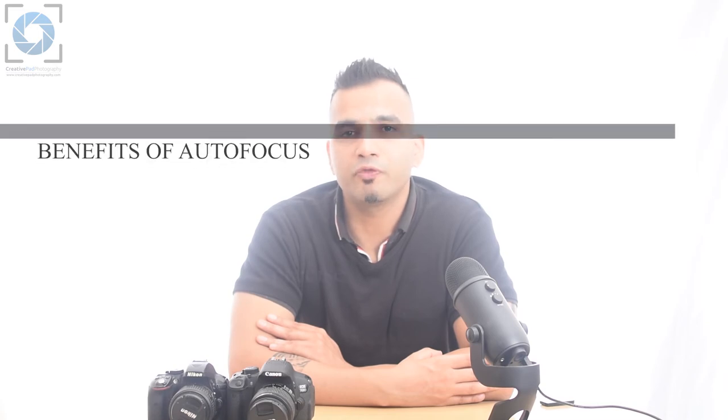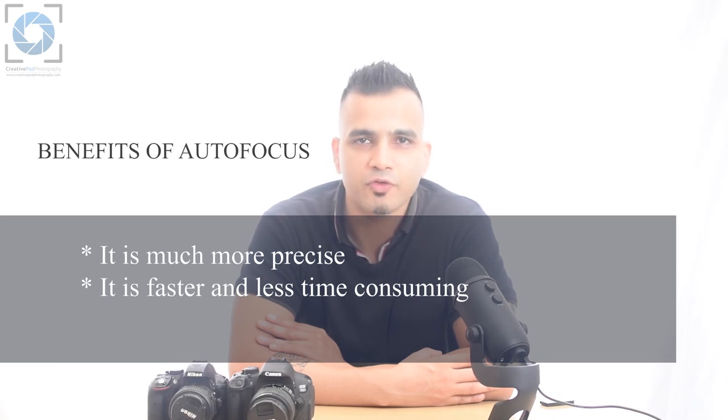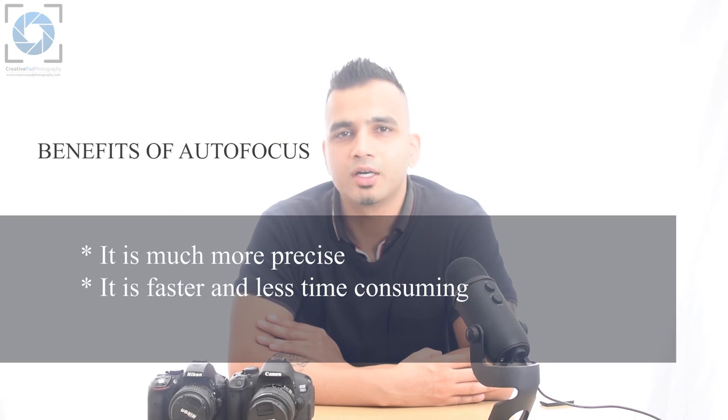The second reason is the amount of time consumed. Manual focus is usually more time-consuming than autofocus. Imagine a situation in wildlife photography where a bird lands on a branch and you have to quickly take a shot. If you're using manual focus, most of your time can go in rotating the focus ring to achieve focus, and by that time you might miss the shot. But with autofocus, all you have to do is make sure the focus point is on the bird, half-press the shutter button to lock focus, and complete the shot — and all this happens very quickly.